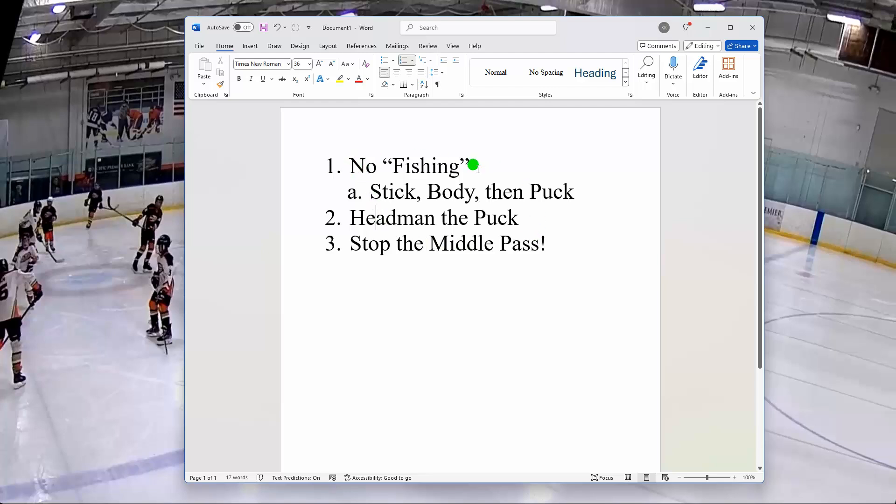No fishing means when your opponent has the puck, you don't just go straight at the puck, watch the puck, and try to swipe it. You've got to, just like with angling, tie up their stick. Get stick on stick, then get their body out of the way, and then worry about the puck last.